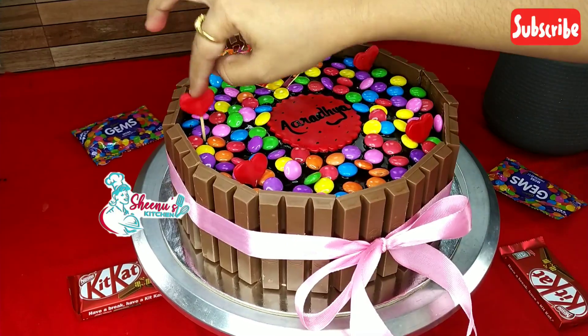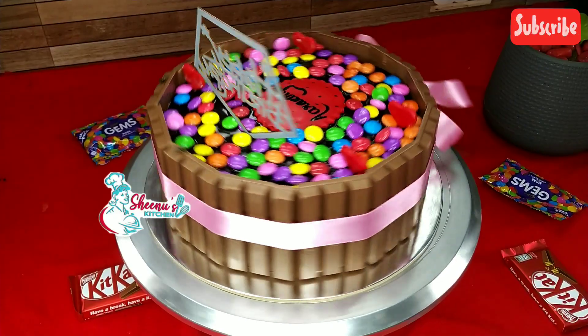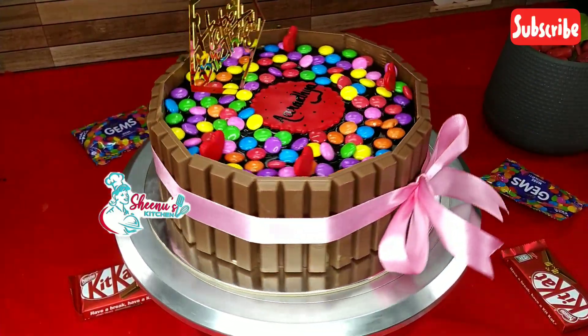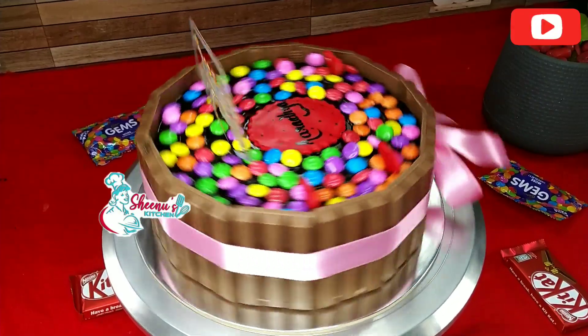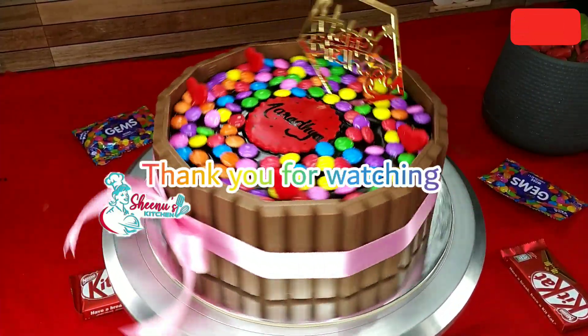I have prepared the Kit Kat cake. You can prepare this cake easily at home. You are welcome. Bye bye. Thank you for watching Sheena's Kitchen.